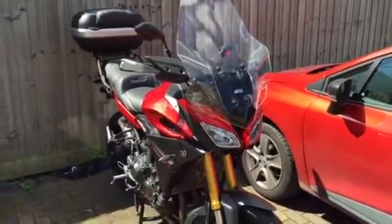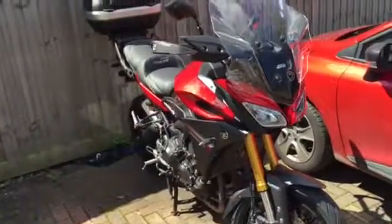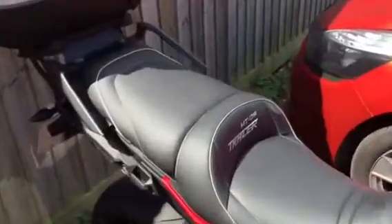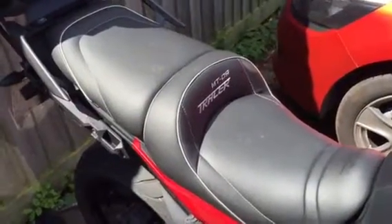Hi, hello there. I just want to do an update video. Last time I did this it was actually raining. First of all, the actual seat — I've lived with this for six or seven months now.